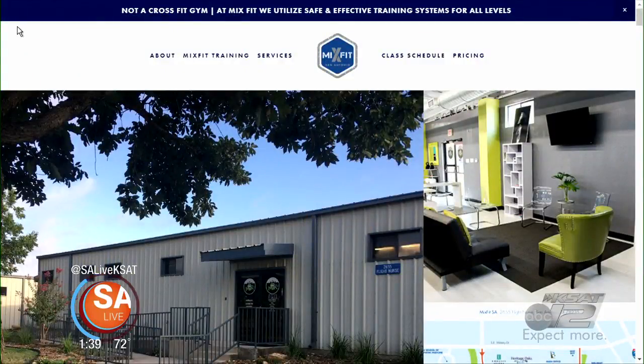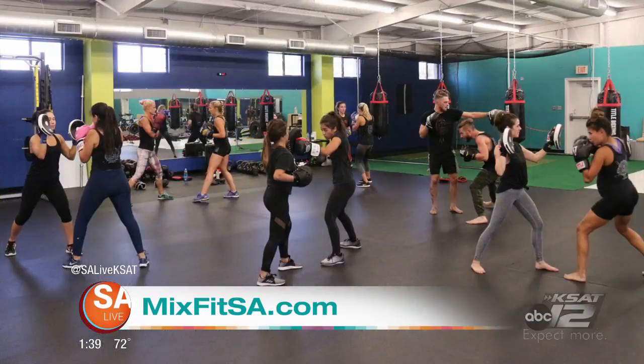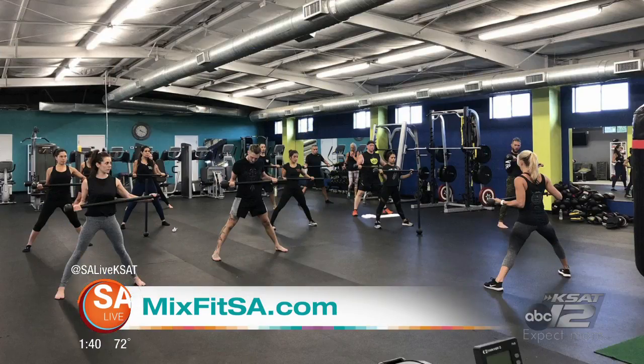You have classes over at MixFit SA. We do — we have a ton of classes. We do primal classes, which are just bodyweight classes. We do the hybrid unconventional training with the steel mace, steel clubs, biking. We also have boxing. We have all the stuff other gyms have, but we like to say we're a little extra special because of the type of programming we do. We don't just throw you out there — we have a very one-on-one personal training touch, and that's where our challenge comes in.